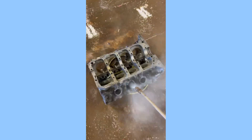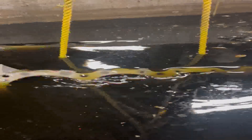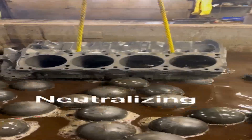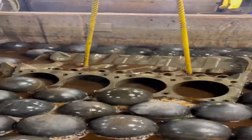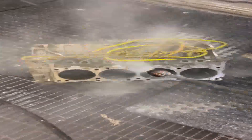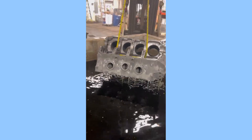Once the acid solution is ready, you will need to lower the engine block into the solution. Be sure to wear gloves and safety glasses when handling the engine block. The engine block will need to soak in the acid solution for a period of time. The length of time will depend on the type of acid you are using and the condition of the engine block. You may need to check the engine block periodically to see if the cleaning process is complete.